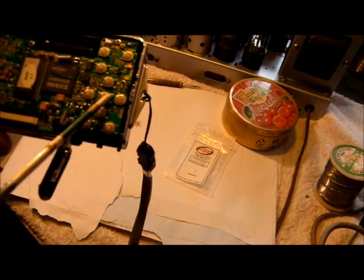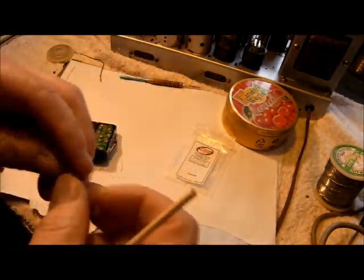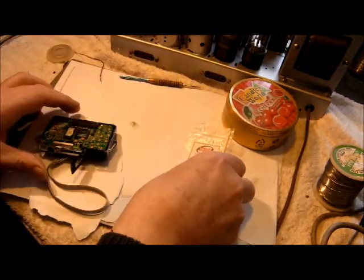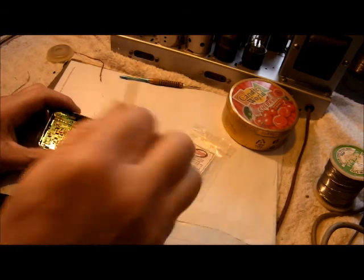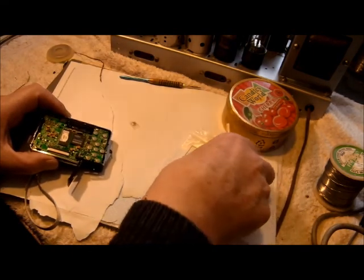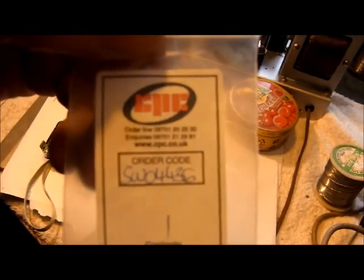There is the offending press release switch and there is its replacement. I'll have to be very careful here because the replacement switch cost me all of 12 pence from CPC. That's its ordering code — those are the people.